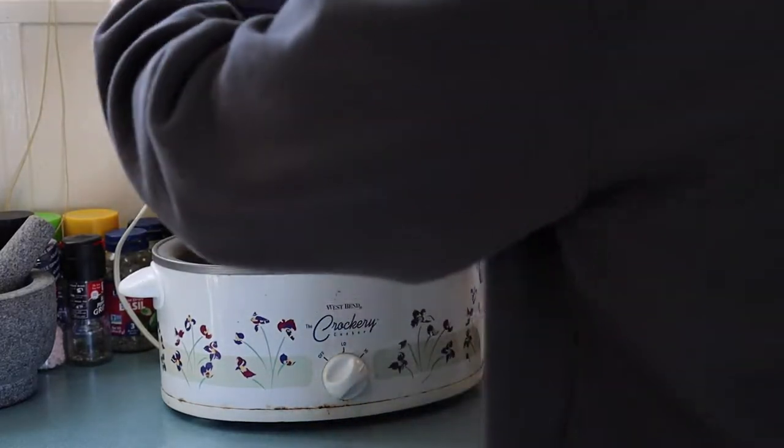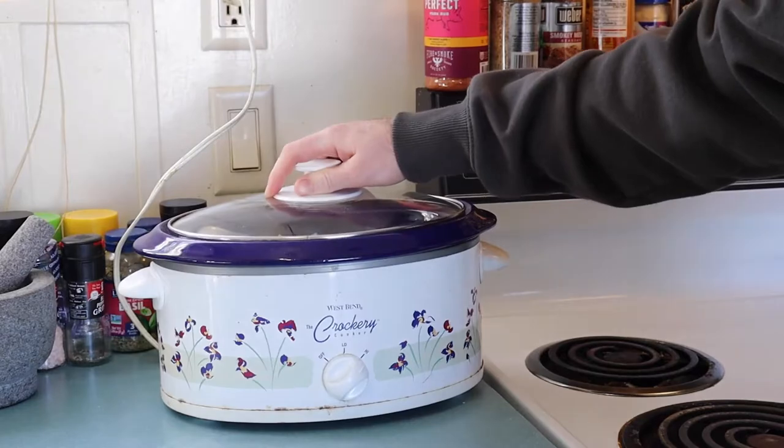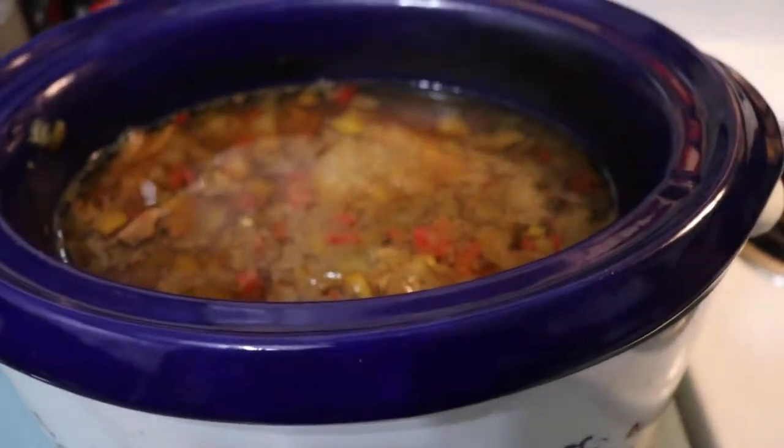Put your crock pot on high, cover it up, and now you wait. All right, eight hours later...